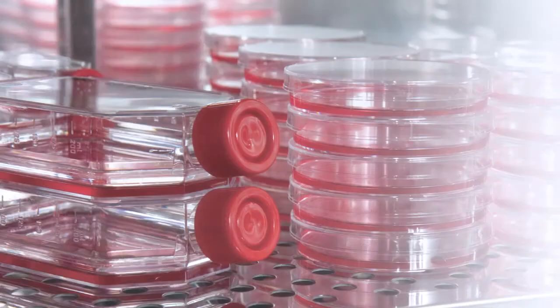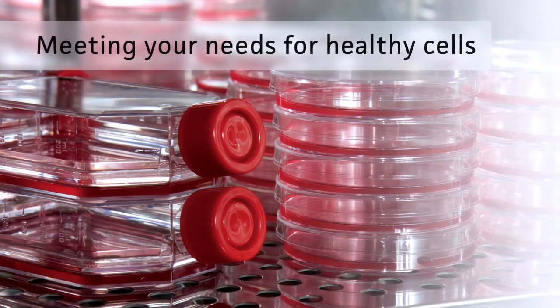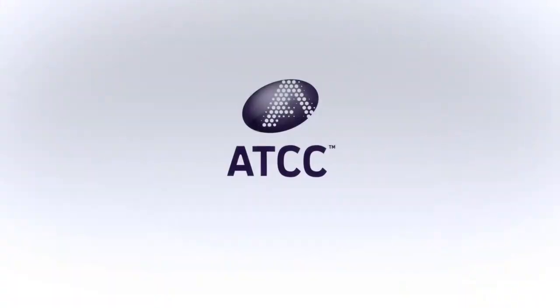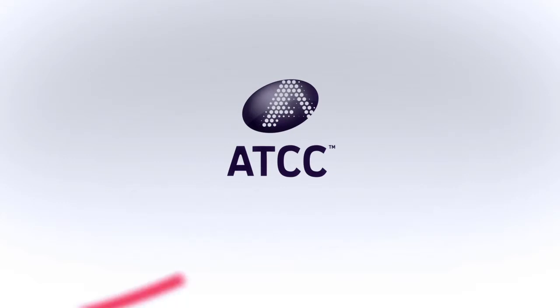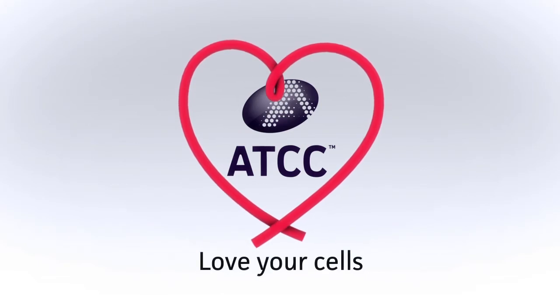The ATCC Universal Mycoplasma Detection Kit is a fast, easy, and affordable way to safeguard the most valuable asset to your research. To learn more, visit us online at www.atcc.org/mdk. And never forget to love your cells with the frequent use of the ATCC Universal Mycoplasma Detection Kit.